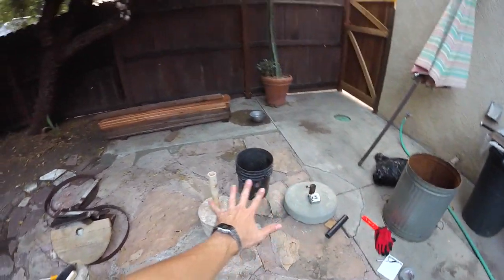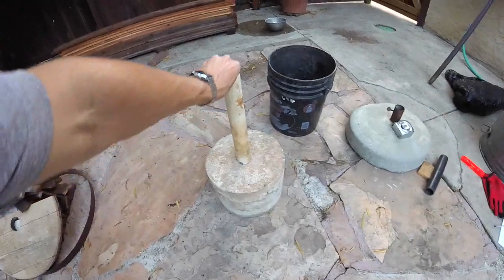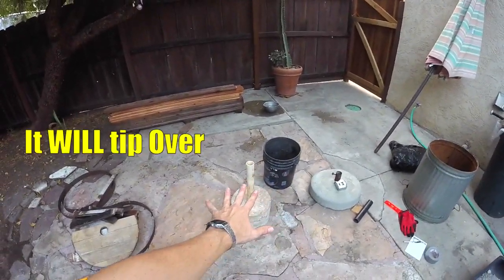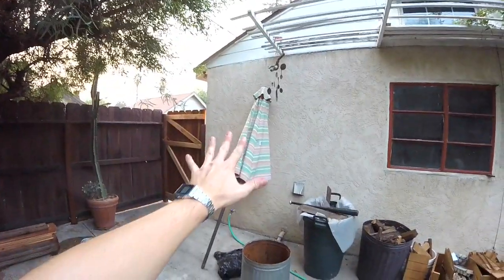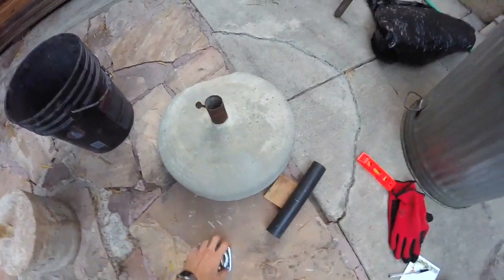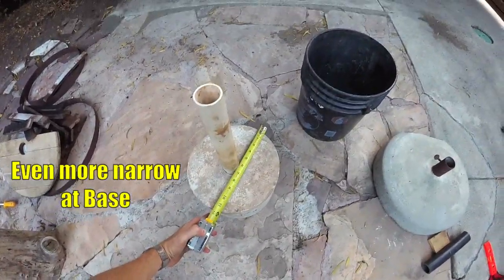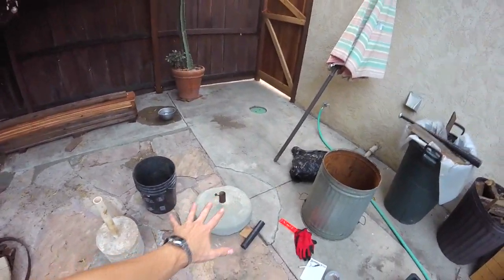Let's talk about a couple different types of umbrella stand bases. Here is one we previously made — just right out of a five gallon bucket. The problem with this is the base is quite narrow, so you can't use it as a standalone umbrella stand. This is perfect if your umbrella is going through a table. Now this is the base you need for a standalone — it has a very wide base, about 18 inches, whereas the five gallon bucket is only about a foot. So it's an extra six inches wide, and it really needs that for stability.